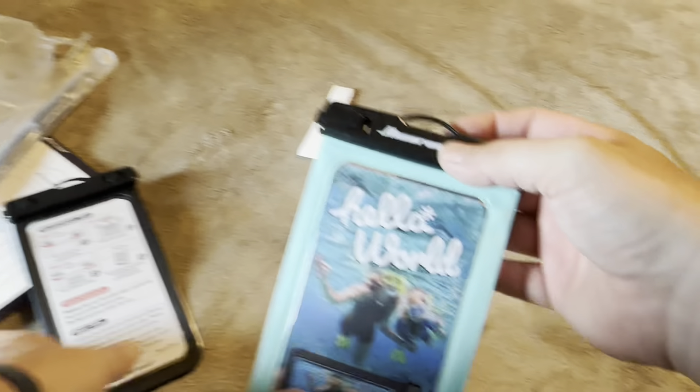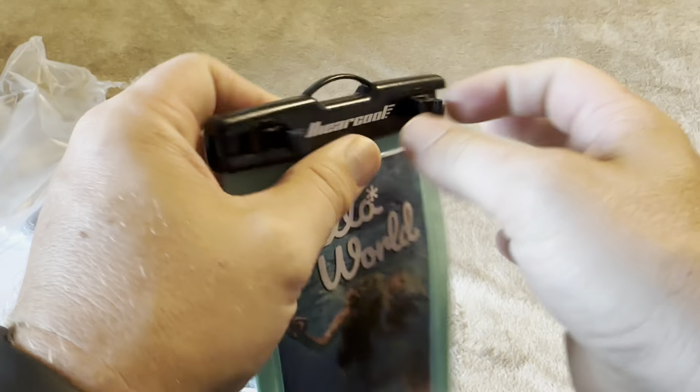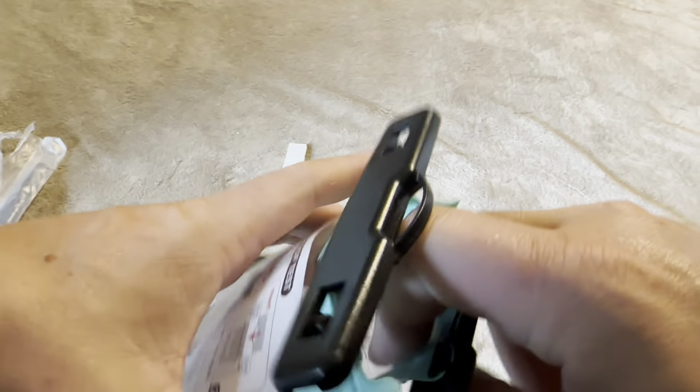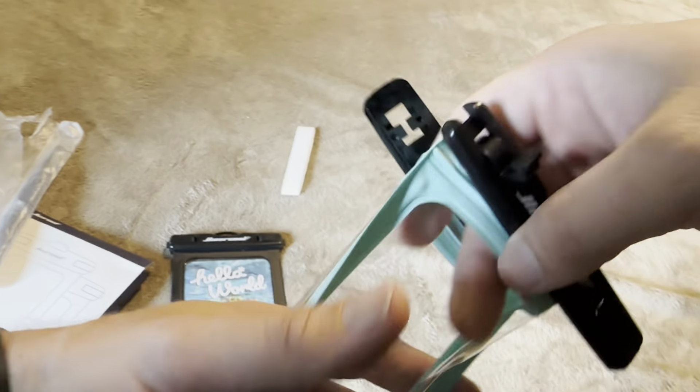Let me pop this open and show you exactly what you're looking at. You're going to have a couple of little lanyards — you can easily put them around your neck, and both of these are going to look like this. To open these up, you just quite literally pop that open and it should come right apart. Right inside you've got a little piece of paper area. It is going to be fully clear, which is nice, so you can easily use it to take pictures or whatever on your phone.